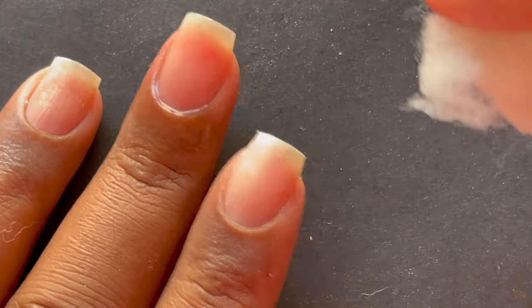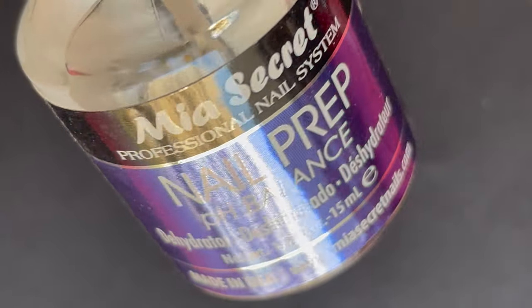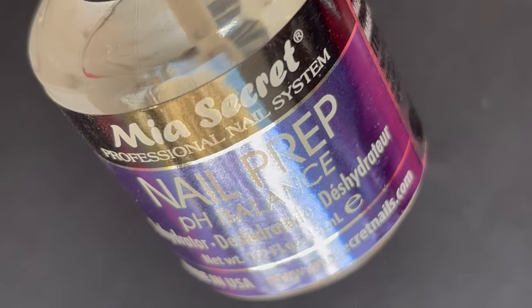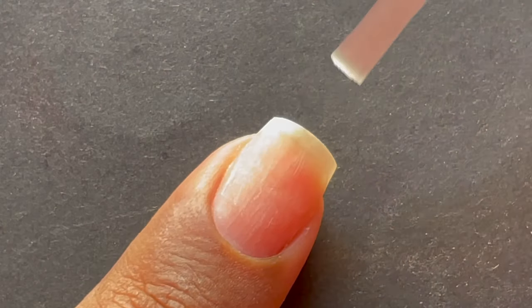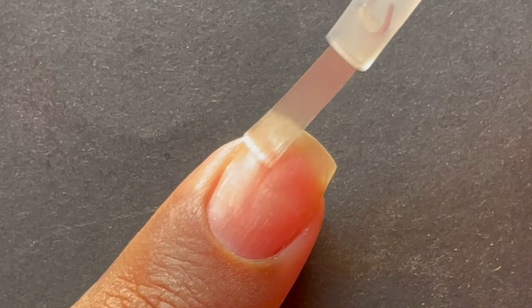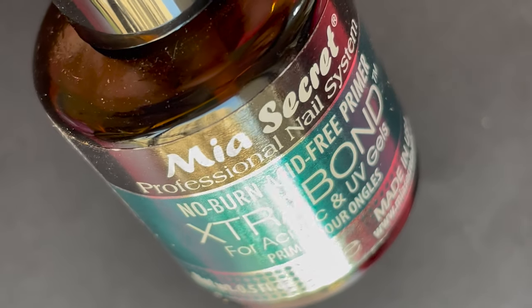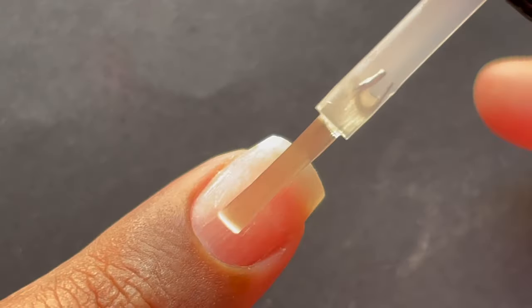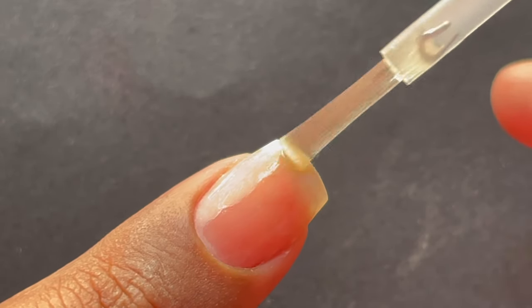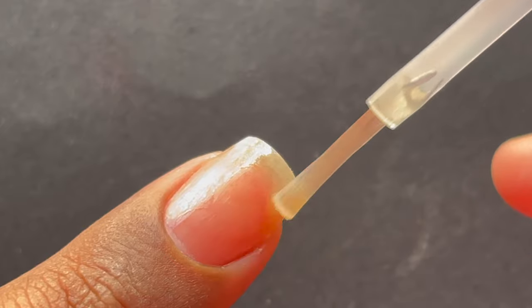Once you're done removing the shine from the natural nails, wipe off the dust using a cotton dipped in rubbing alcohol or acetone. After that we're going to apply a dehydrator — I'm using a Mia Secret dehydrator, applying a thin layer. As you can see on screen, the moment you apply the dehydrator it evaporates. After that our next step is to apply a primer. This is a non-acidic primer from Mia Secret and it works as an adhesive between your natural nail and the extension, so always apply a primer.